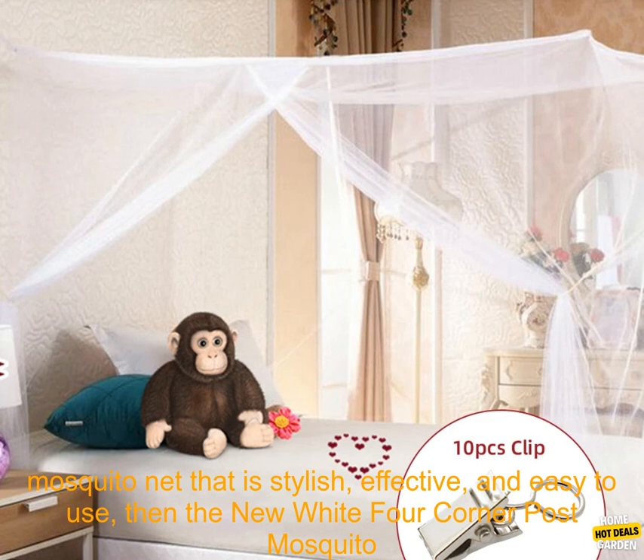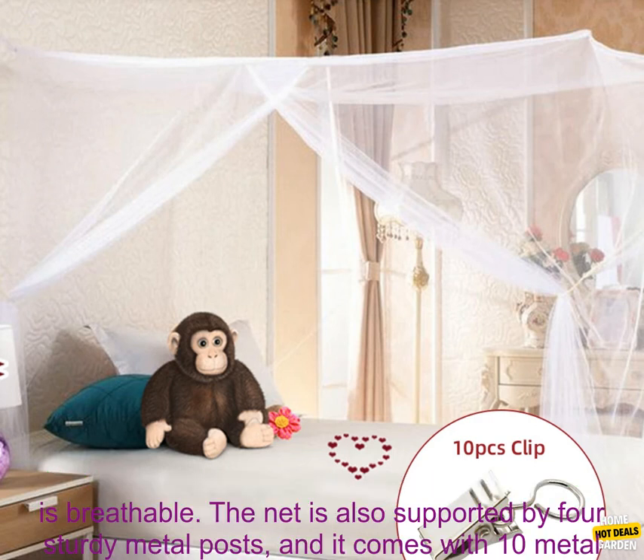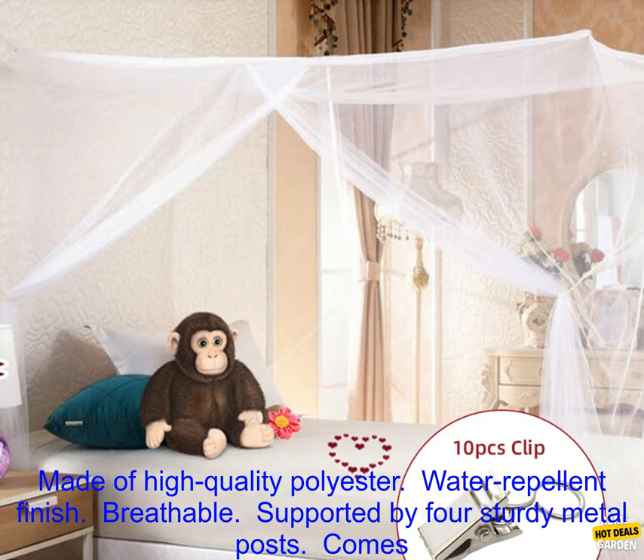Verdict: If you are looking for a mosquito net that is stylish, effective, and easy to use, then the new white four-corner post mosquito net is a great option. It is made of high-quality materials, is treated with a water-repellent finish, and is breathable. The net is supported by four sturdy metal posts and comes with 10 metal curtain clips. It is easy to set up and take down, and can be stored in a convenient carrying bag when not in use.